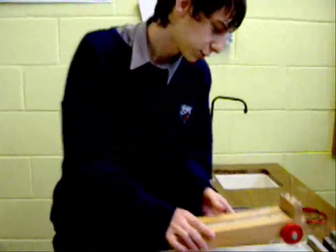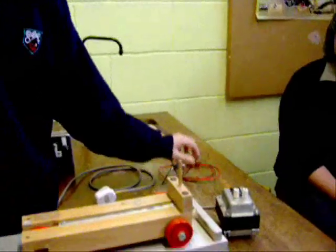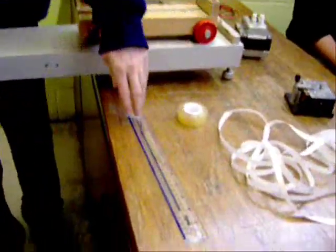The apparatus includes a trolley runway with leveling screws, a 12V AC 50Hz power source, connecting leads, a ticker timer, ticker tape, sellotape, and a ruler.